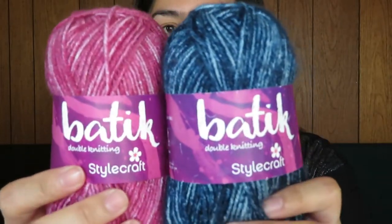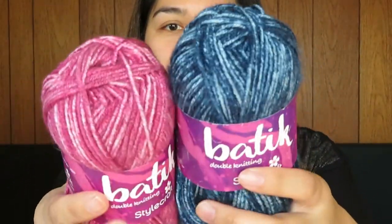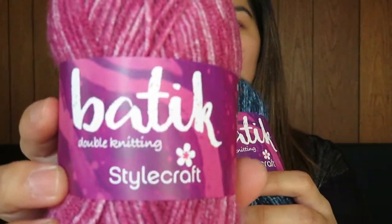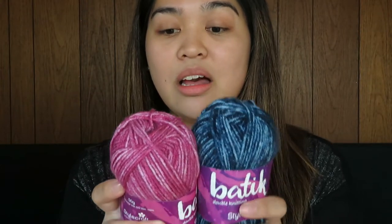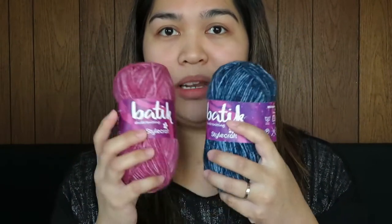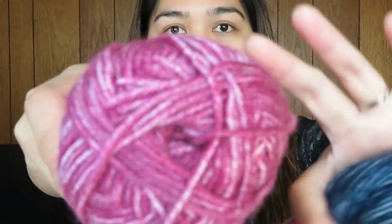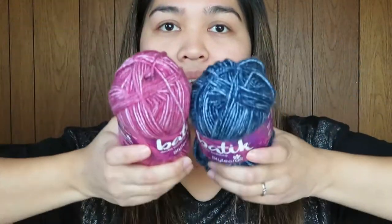The next thing I got is called the Batik. I got the red — or pink, red, raspberry — and indigo color. This is from Stylecraft. This yarn is made out of 80% premium acrylic and 20% wool, and it is 138 meters long. You can use a 4mm crochet hook with this one. It is also soft. I'm planning to make something out of this, so if you're curious about what I'm going to make, just look at my Instagram later.